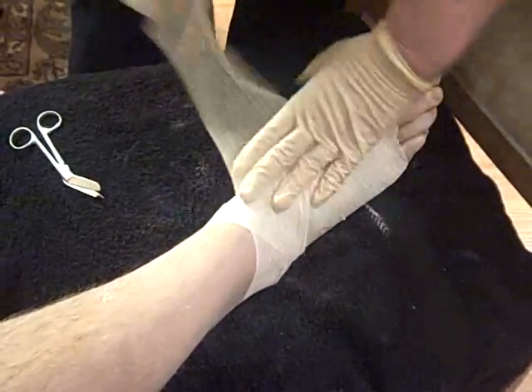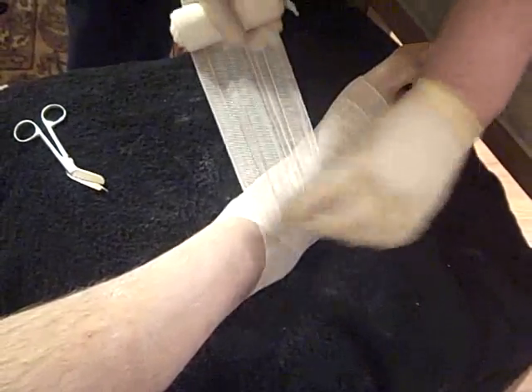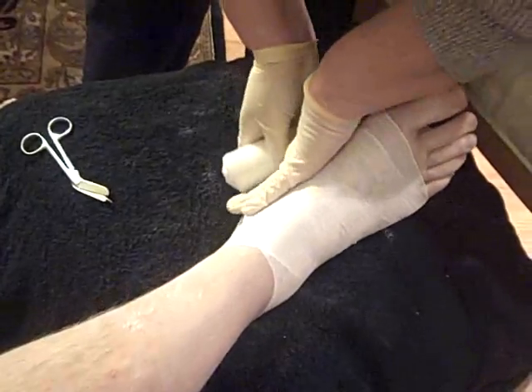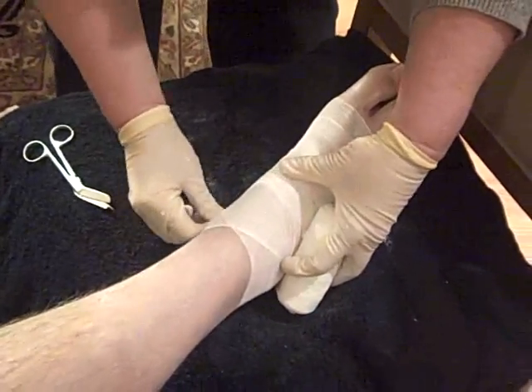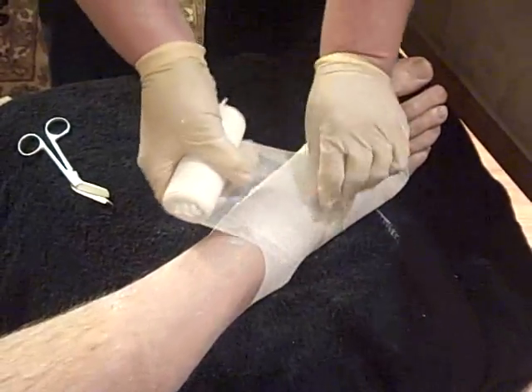Another very important thing to remember when doing an Unna Boot is that you want to make sure that you get all the wrinkles out. Because if you leave wrinkles in there, one of the specific features about the Unna Boot is its rigidity, and you don't want it hardening with wrinkles because then you can cause problems.